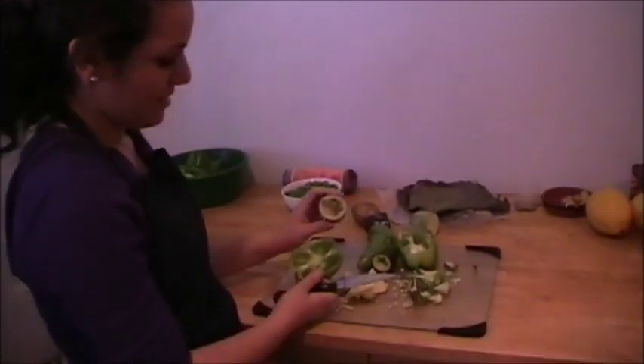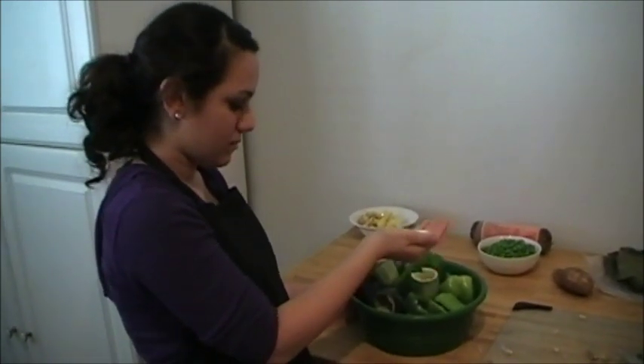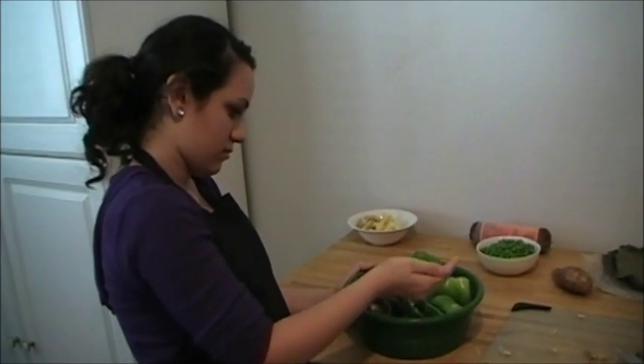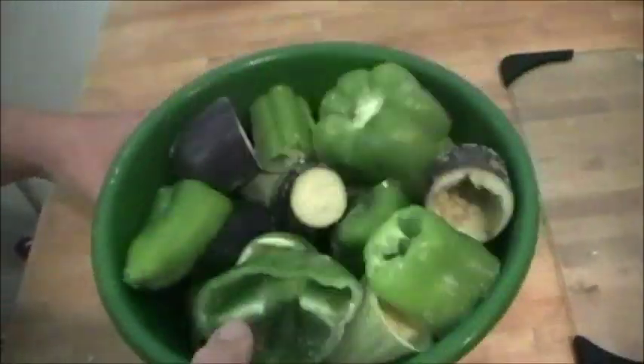Your finished product should look like this. We'll be using the inside of the vegetables — the eggplant and the squash — later. I will take a handful of salt and sprinkle it over the vegetables to bring out the moisture. Toss the vegetables around so the salt can be evenly distributed among the vegetables.